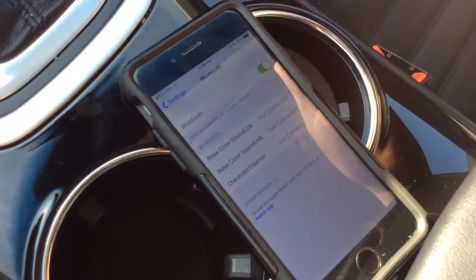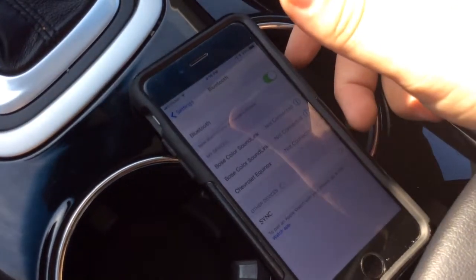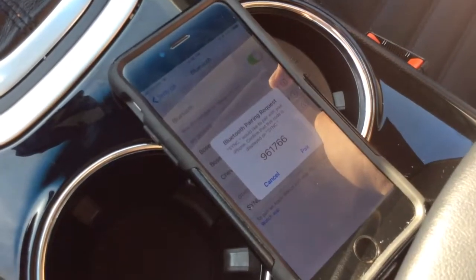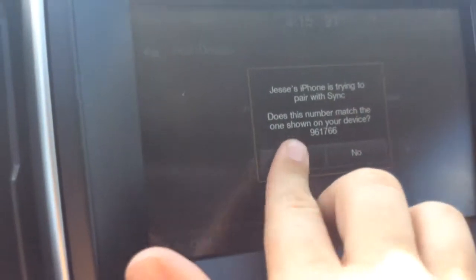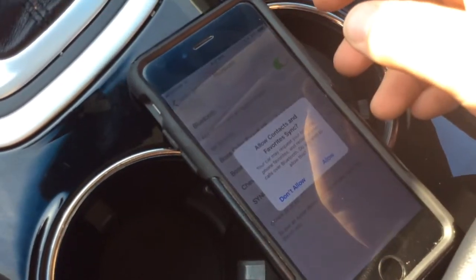Give it a second and it should find it. You'll see the Sync setup — go ahead and click on that. Then we're going to want to match up our PINs and make sure it's the same one. So it's 9617 66 — make sure it's the same thing: 9617 66.